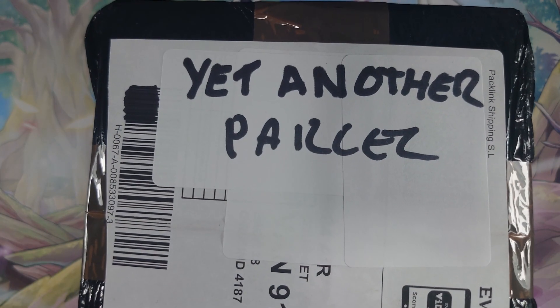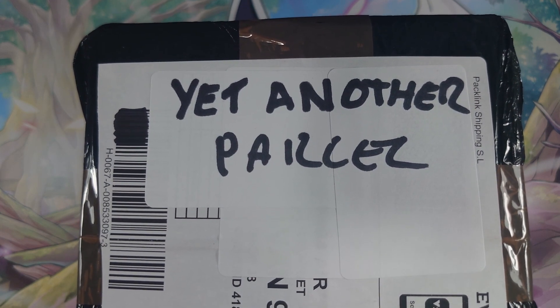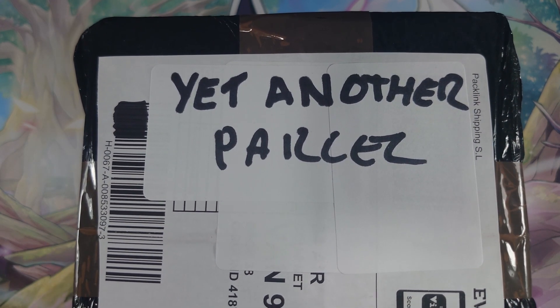Well, looky what I have here. We have another parcel and inside this one we should have a Game Boy Advance along with a very special cartridge.